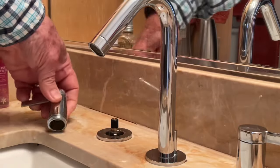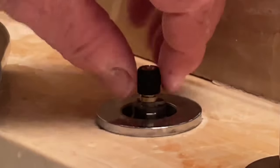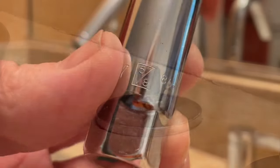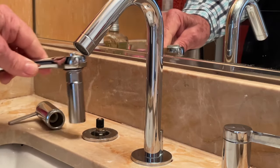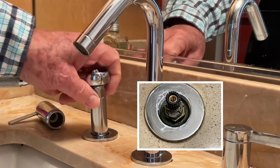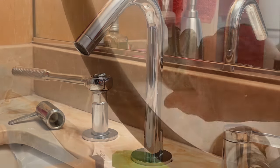Now I've protected the chrome, I'll go ahead and take this off, then untwist the base. Here's the cartridge, and I'm going to unscrew this with a socket wrench — a 5/8 inch long socket — and put it right onto the top of the cartridge.